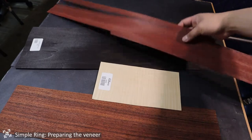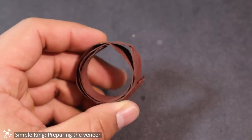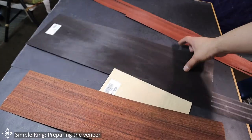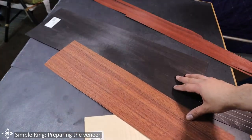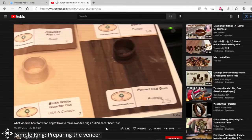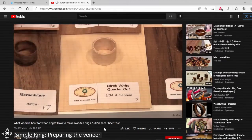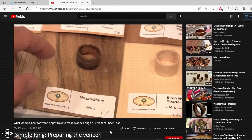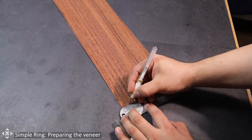The only one that I couldn't successfully make a ring out of was the bloodwood veneer — it just doesn't roll well. As for the others, all of them are really easy to work with. I have not tested other types of veneer. If you're interested in trying different types, I recommend that you watch a video where they compare various kinds of veneers and how easy it is to work with each of them. Now that you have your veneer, we can start making the rings.